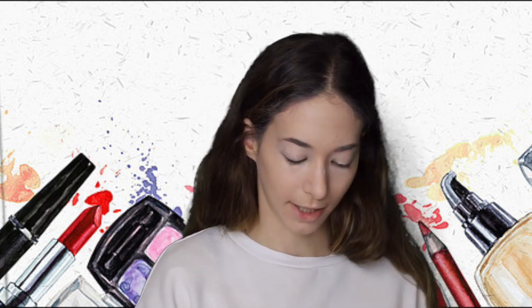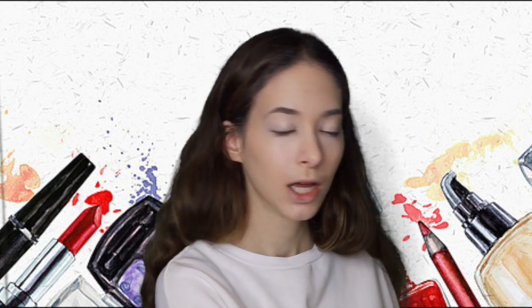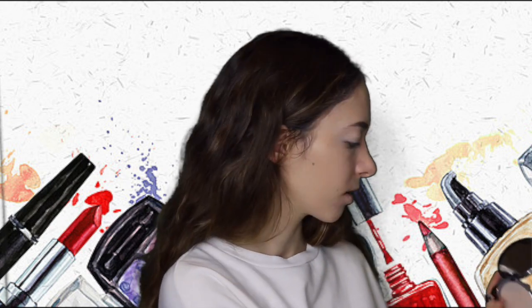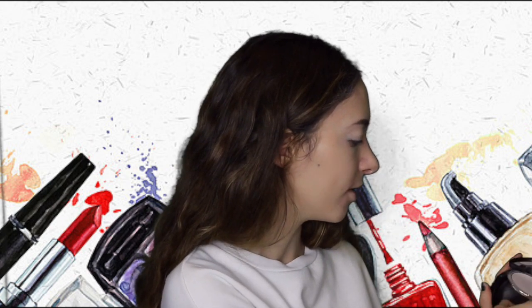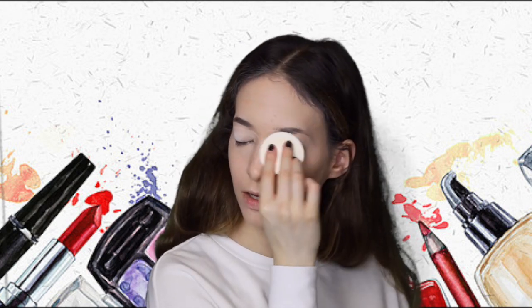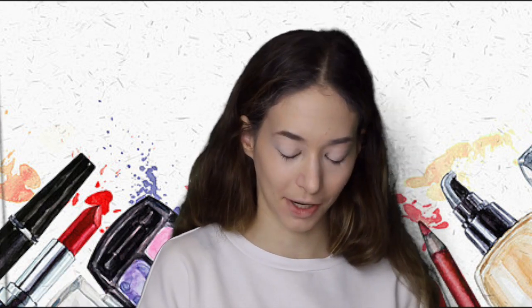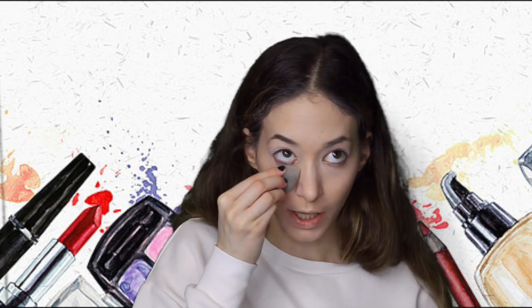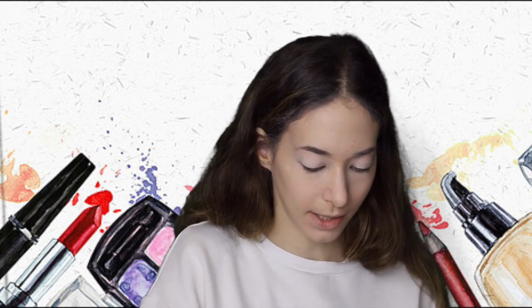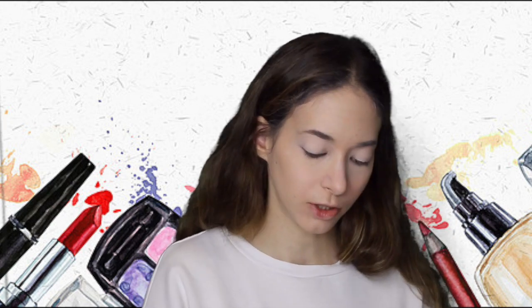Now I'm going to put my P. Louise base on for my eyeshadow. I have a mirror in here so I'm going to open it up first and take out the little thing. I'm going to bake. Where is my baking powder? Right in front of me. I'm just going to put it right under my eyes because I tend to get dry down here. I do the chin strap.